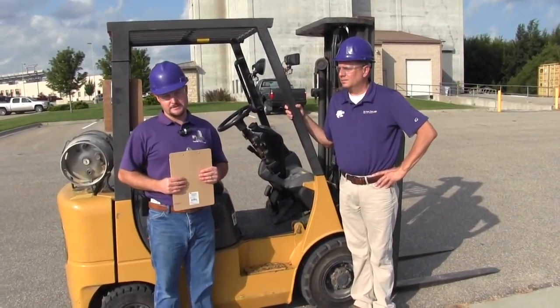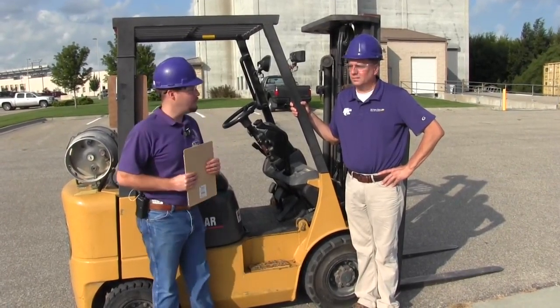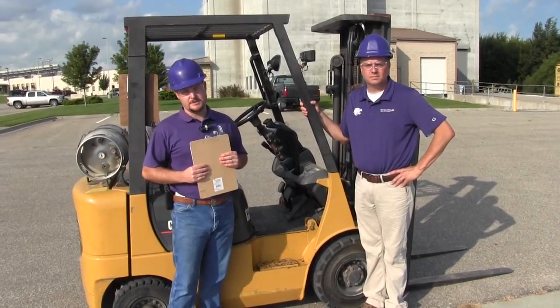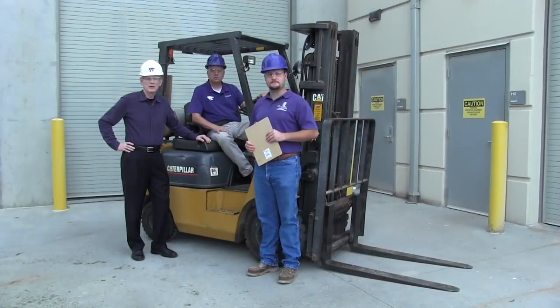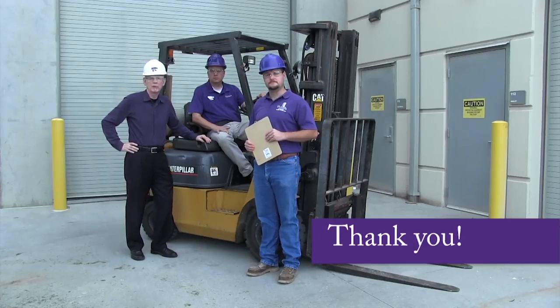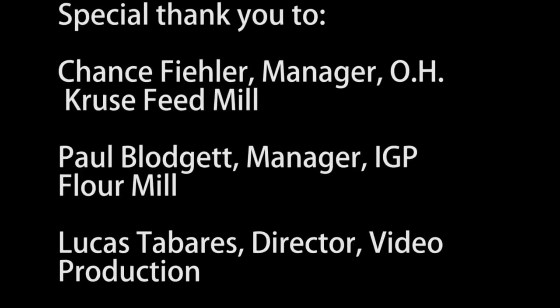Upon successful completion of the pre-use inspection and evaluation, the operator can now be certified to operate a forklift. It's important to note that OSHA requires operator performance audits to be conducted on each different type of forklift used. In addition, the operator must be re-qualified every three years. We would like to thank Chance and Paul for making this training video possible, and we appreciate your commitment to our health, safety, and environmental program by training your employees to operate forklifts safely through this certification process. Thank you.